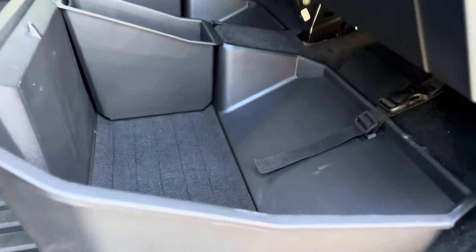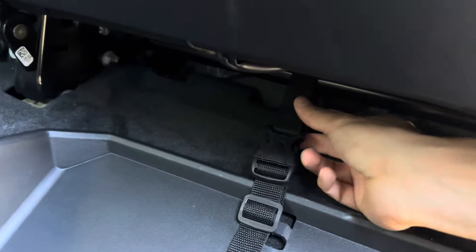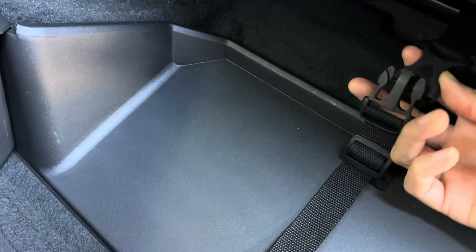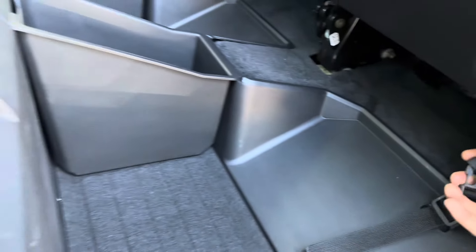It does have a strap just like the Tesla one — it's strapped into the back of the seat beam, so it's not moving anywhere. You can see the fit and finish; it is perfectly designed and cut out to fit the Tesla Cybertruck. It actually looks really good.